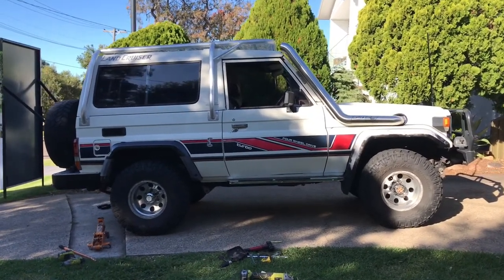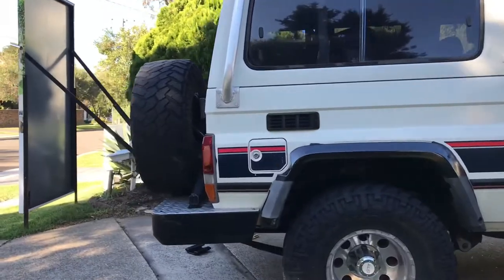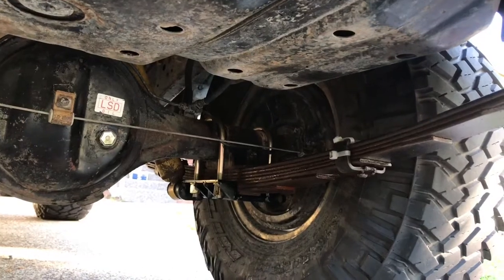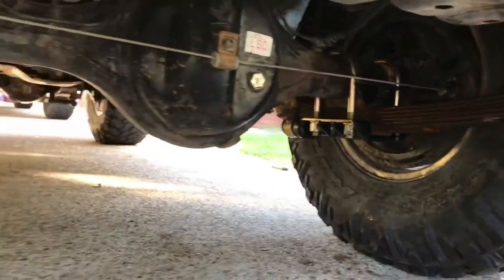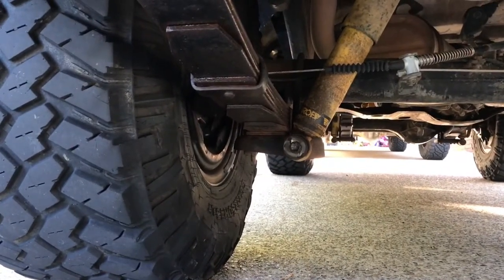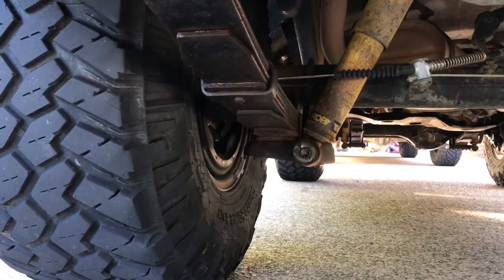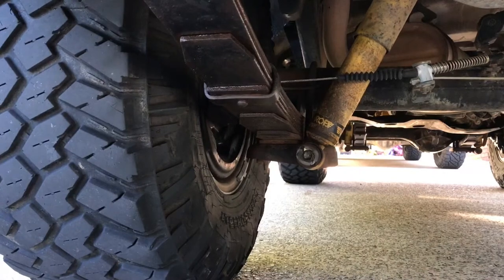Doing a bit of work on the '74 today. I've got these spring plates from Superior Engineering - what they do is give you a lot more clearance on your springs. I've already put the driver's side on and everything's pretty nice and flush under there. Compared to the factory Toyota one, there's less to snag and get hooked on, and you get a little bit more clearance and it's smoother as well. We measured the other side and it was two centimeters clearance, and this gives you a little bit of extra shock travel and just smooths things up underneath.